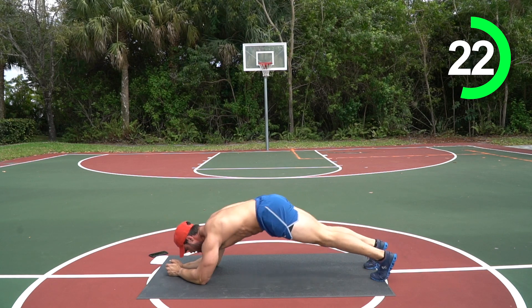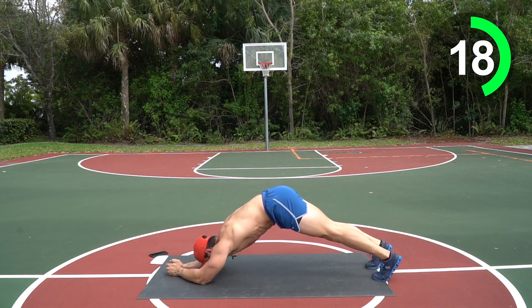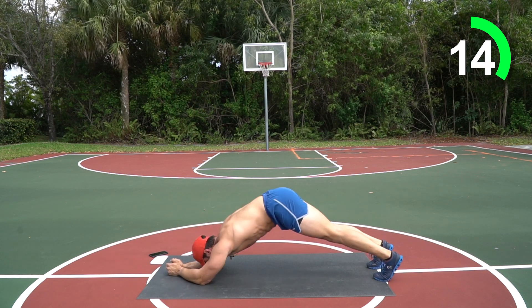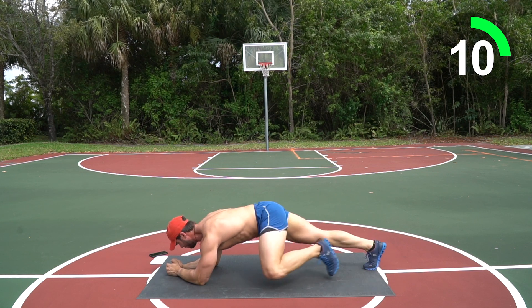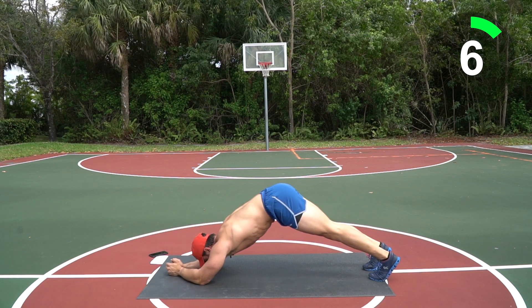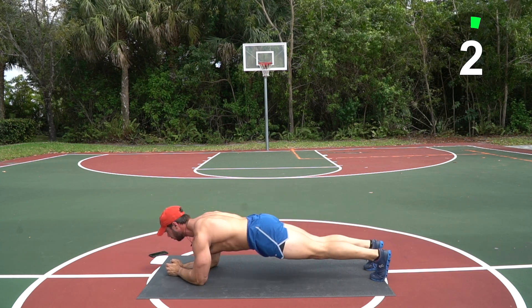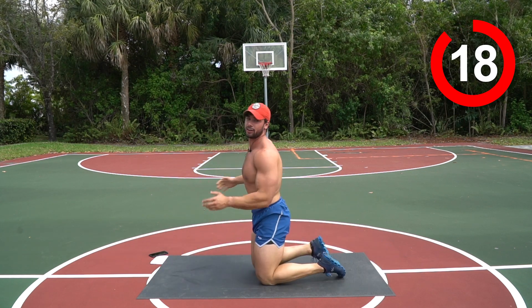Nice, here we go — up, right into another five crunches. Another five spiders. Ten more seconds, come on, dig deep, find it inside you, keep pushing. Three, two — last one — that's what I'm talking about!